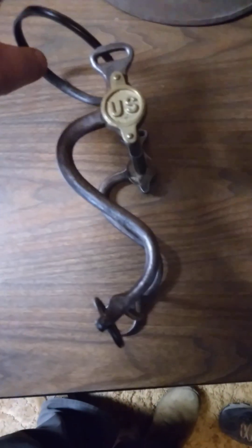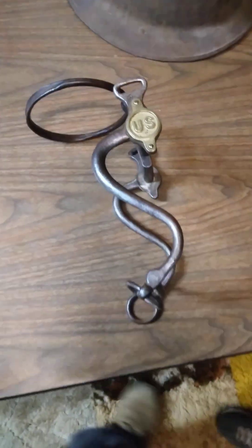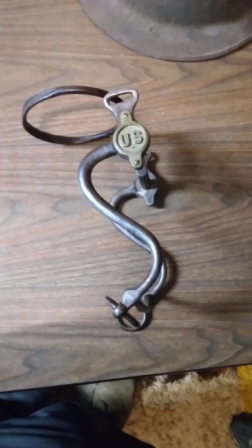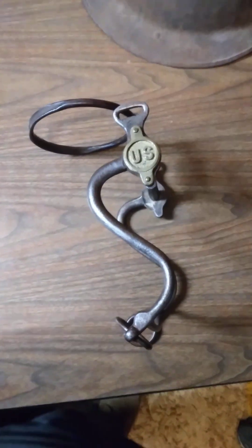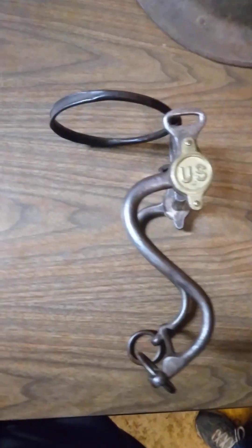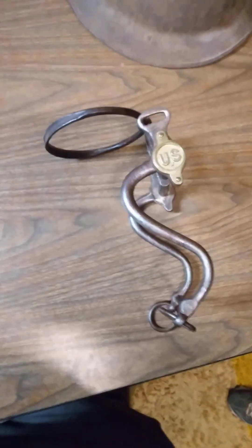However, unfortunately for horses of the Civil War, more often than not the people that employed these bits did not have gentle hands. A lot of horses incurred a lot of damage, pain, and suffering because of these bits.